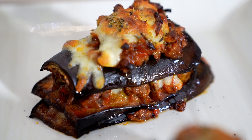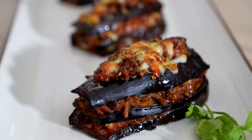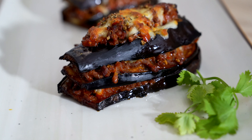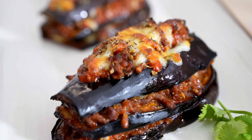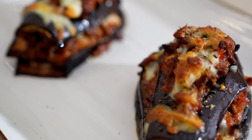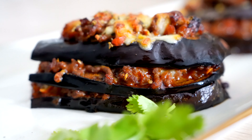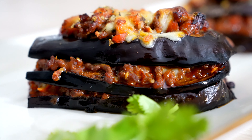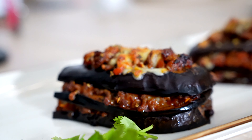Guys, hope you've enjoyed this video. This is a must-try recipe. It's super simple, super yummy, packed with flavours and nutritious as well. So try this out. Leave your comments below, share it with your friends and family, and do not forget to hit the subscribe button and give a thumbs up if you like it. Thanks much, bye.